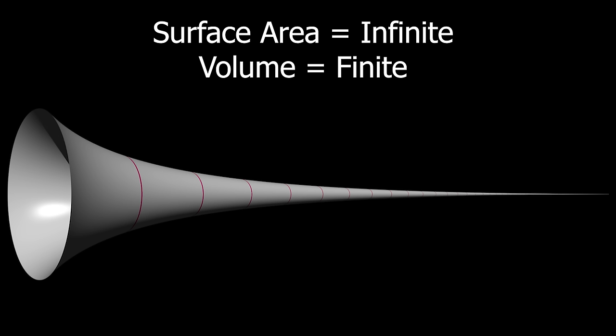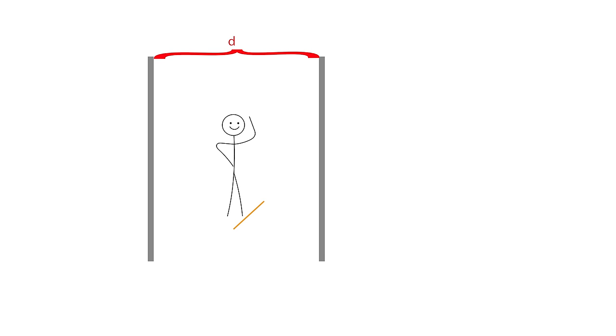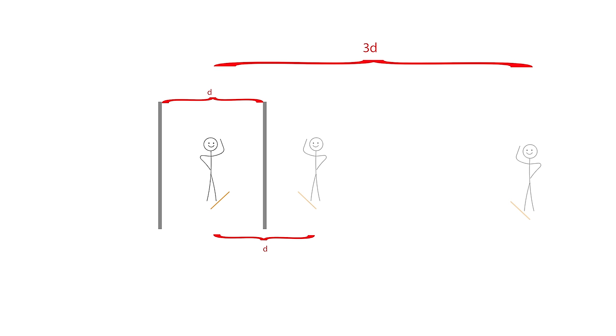To analyze how this could be true mathematically, let's say we have a person standing between two parallel mirrors separated by a distance d. The first image you see will be separated by a distance d as well. The next image facing the observer is produced by the reflection of the first image in the mirror behind him, so that second image will be 3d away. The observer sees himself at distances 1d, 3d, 5d, 7d, and so on.